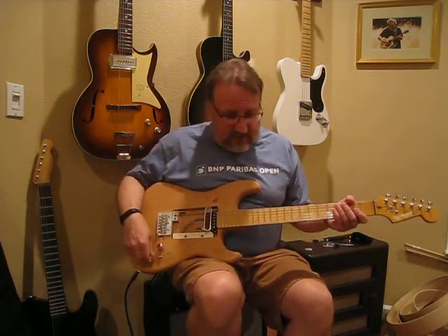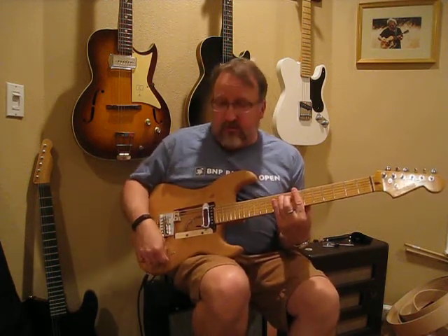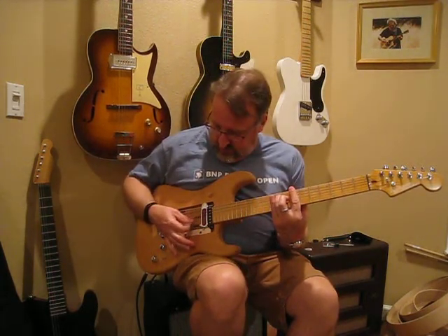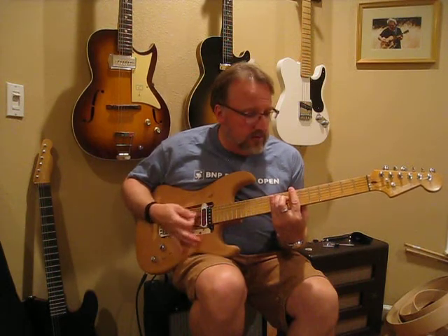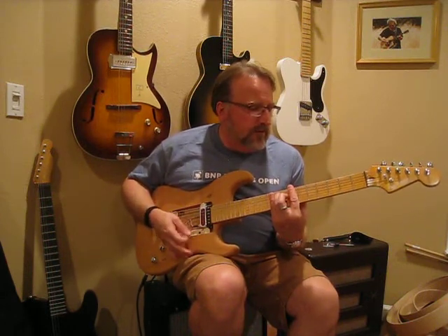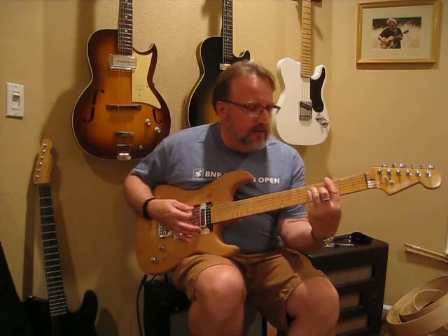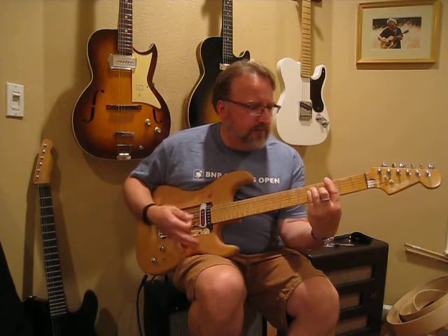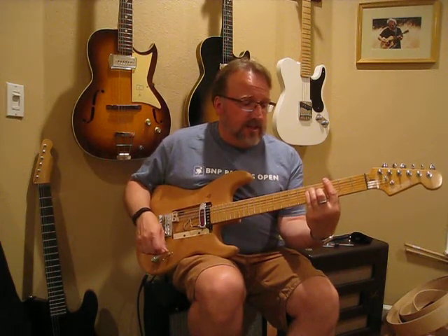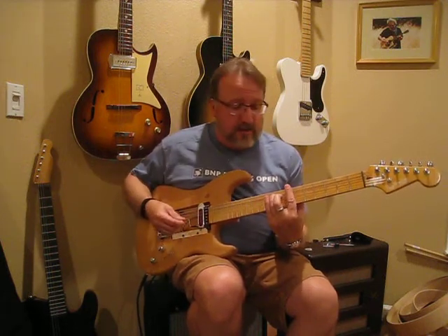But anyway, I'll shut up and give you an idea of what we have here. We'll start with the Rhythm Chief — this is everything wide open. And this is what the Tele does wide open. I'll play it the same, but then I'll crack the tone down halfway — but first, wide open.